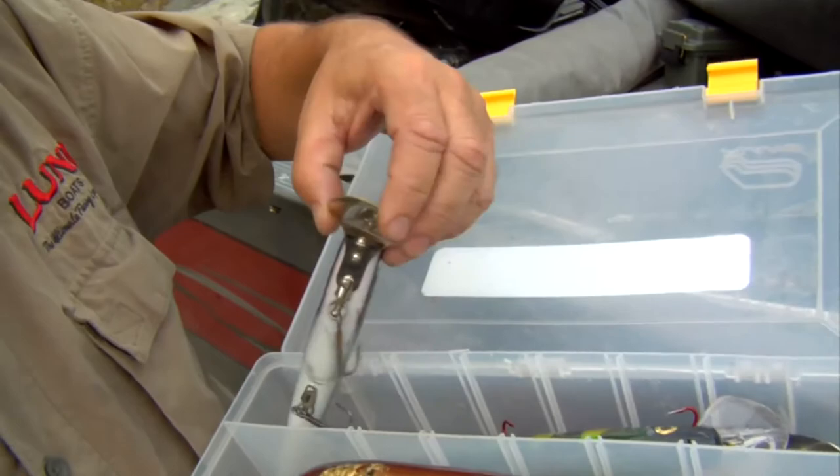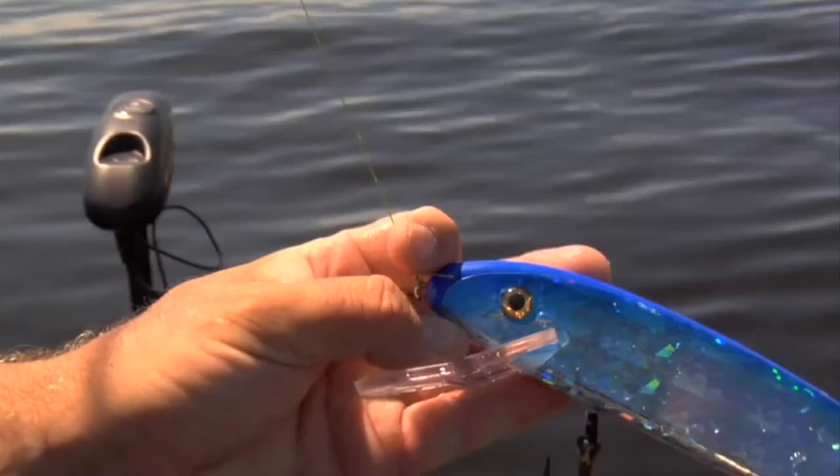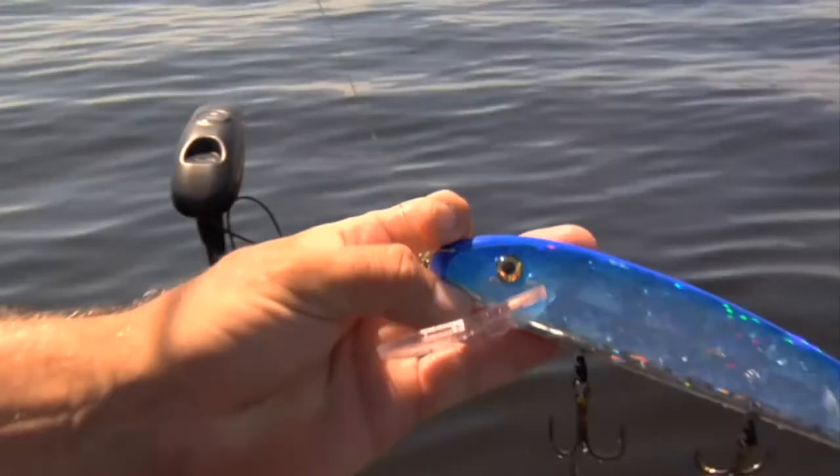Sometimes a person can get overwhelmed by all the tackle. Some guys switch lures so much, and I know a lot of guys say it's better not to switch up lures — get your confident lures and use those exclusively. But others switch them up and it seems to work for them too, so you kind of have to go with what you feel.